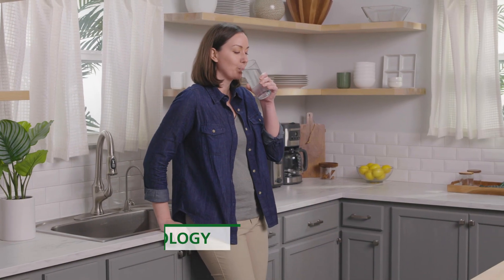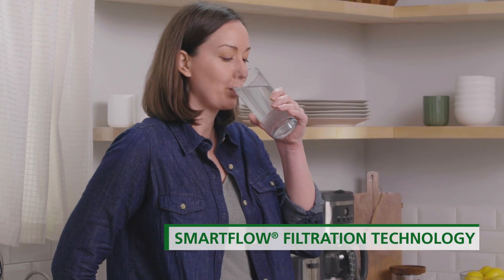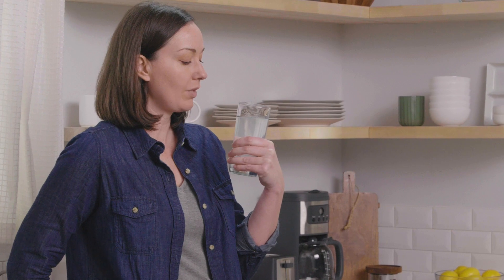Featuring our patented SmartFlow technology, this system provides more pure water, less water waste, and longer filter life than the average RO.